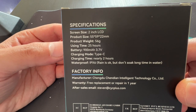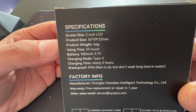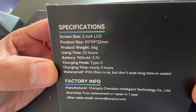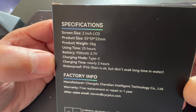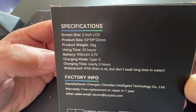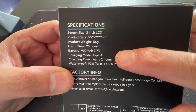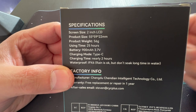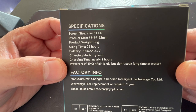So let's check some of the specifications. The screen size is 2.2 inch LCD. The product size is 55 by 59 by 22 millimeters. The product weight is around 56 grams. The usage time is around 25 hours, but I think it's probably about 20 hours. The battery inside is 3.7 volts, 900 milliamp. Charging time is about two hours — it's micro USB, not Type-C, though for some reason the box says otherwise.